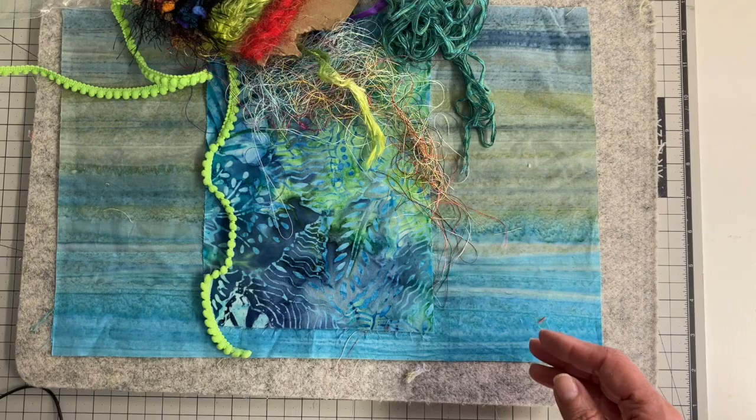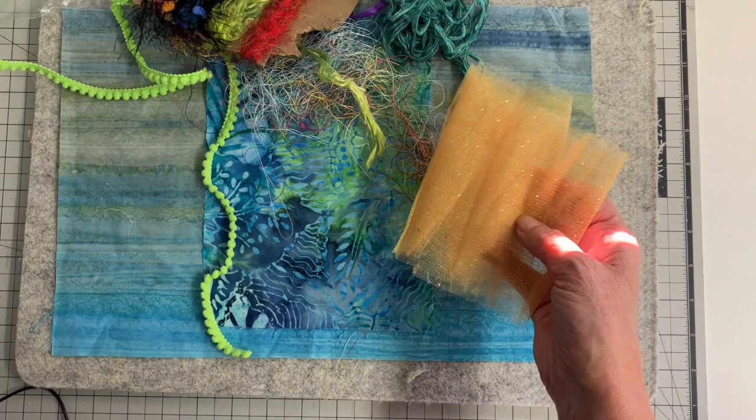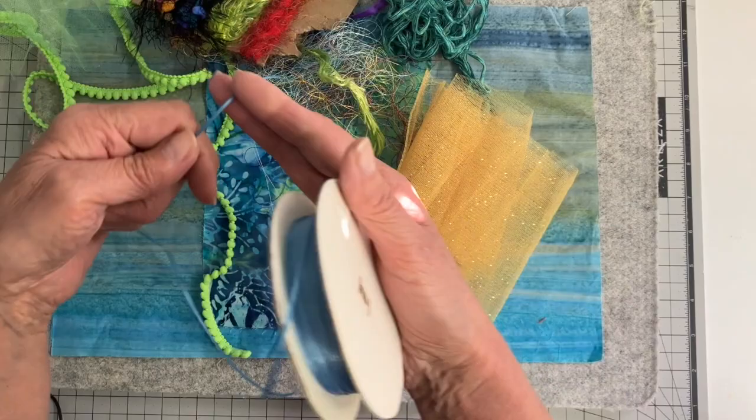And then I have some sparkly netting — just cutting little pieces of it maybe and scattering it. And some different ribbons. I found this really tiny ribbon that I thought I would just snip little pieces of.